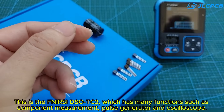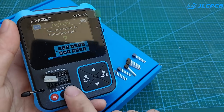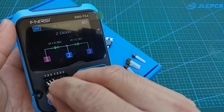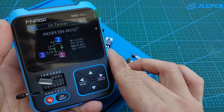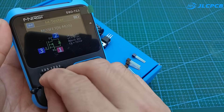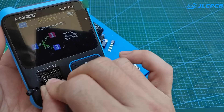This is the FNIR-CDS OTC3, which has many functions such as component measurement, pulse generator, and oscilloscope. You can learn about it in the description.